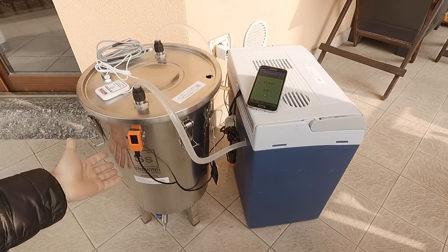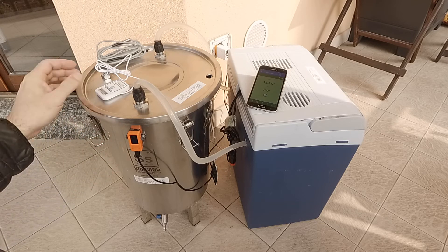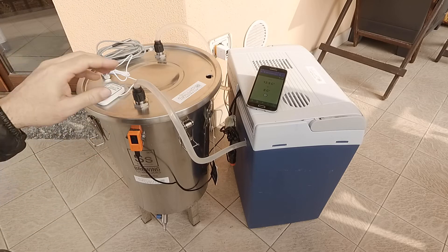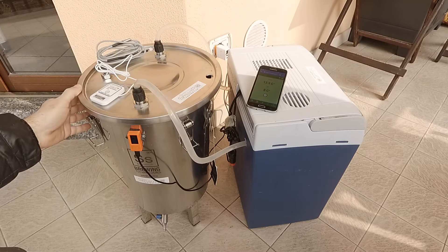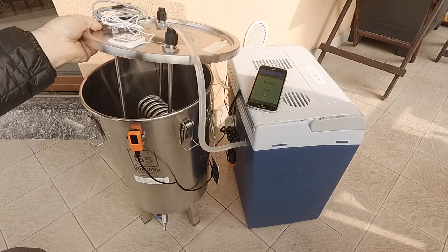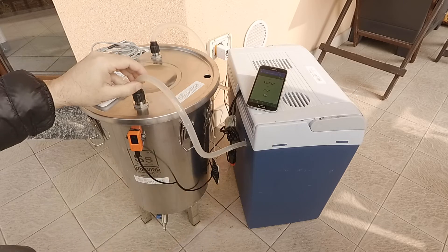The most simple technique is to insert the brew bucket inside the fridge and do some modding. In this case I use a more professional technique, something more close to what the pros do. The idea is to recirculate cool water inside the fermentation tank.